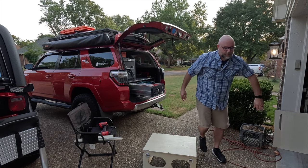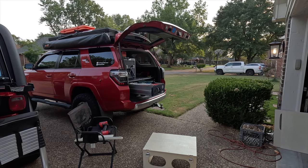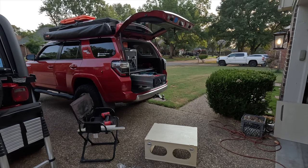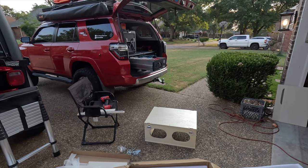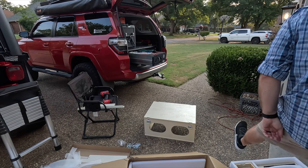Check it out y'all — it's looking like a box. There we go. It's looking like a box!